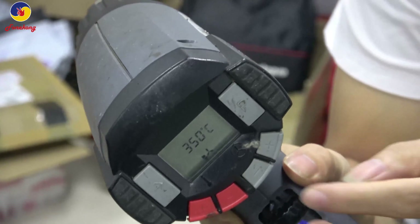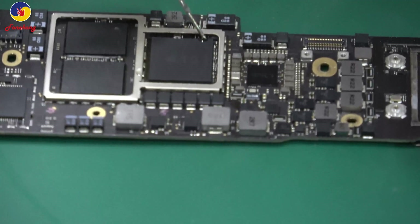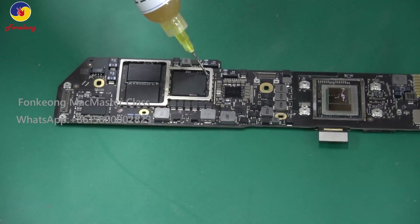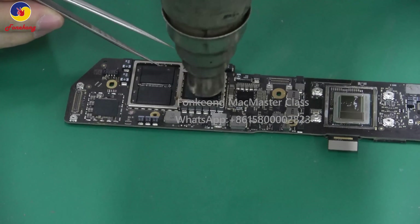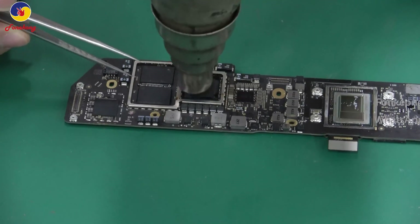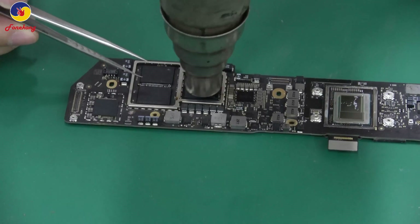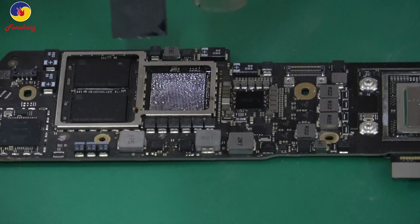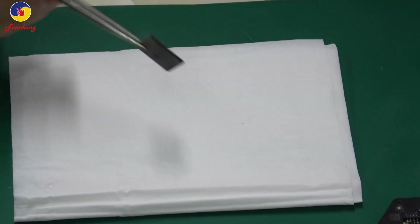Hot gun at 350 degrees. Put some flux around T2 on all four sides. Blow it with the hot gun — the big hot gun, big nozzle, temperature 350 degrees. Keep going. Okay, take off T2. This is T2.